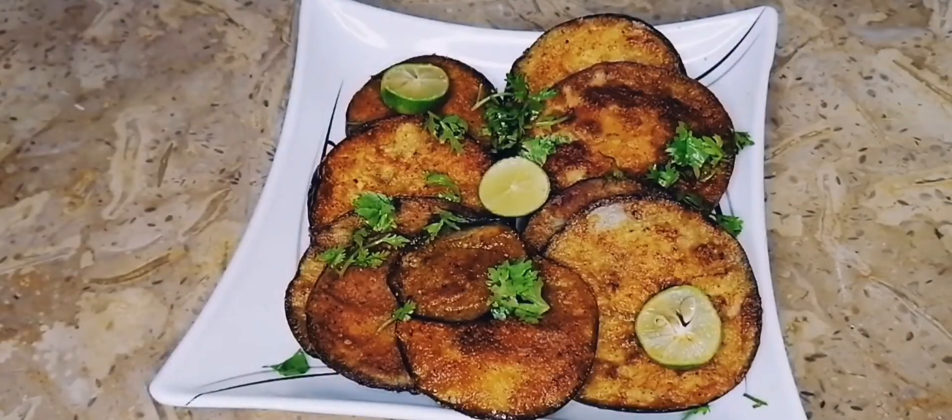It is very good. This color is very nice and you can eat it with parathe, hari chutney, and boiled rice. This recipe is very nice.